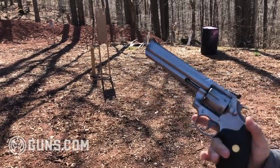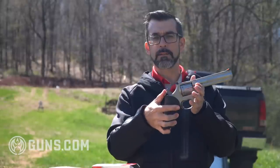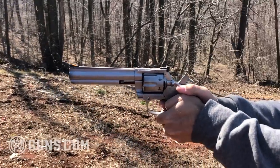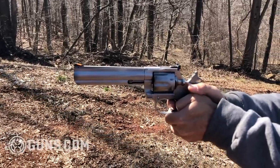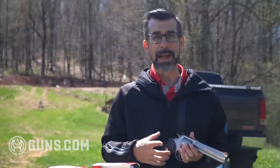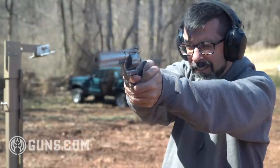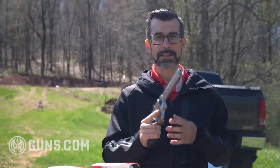The Colt King Cobra is a single-action double-action revolver, meaning you can fire it with a trigger pull or cock back the hammer for single action with a very light trigger pull. Shooting this in single action is a dream, but I definitely would not recommend walking around with it in single action. The double action is really smooth - it's probably about as good as my tuned trigger in my little snub nose revolver - and I'm very pleased with this gun.